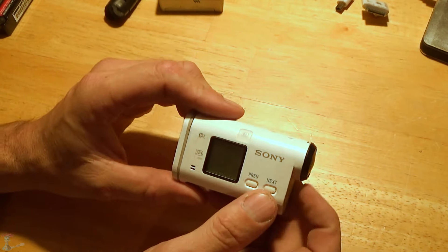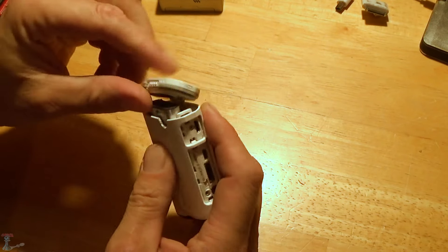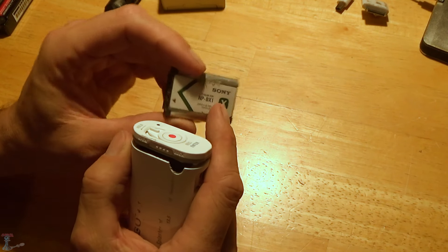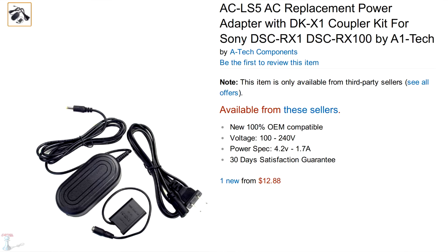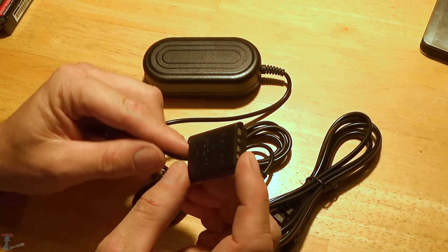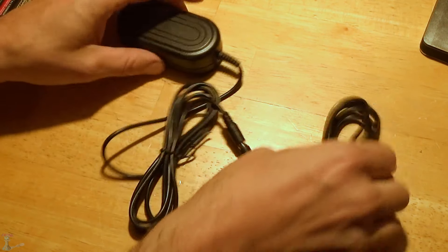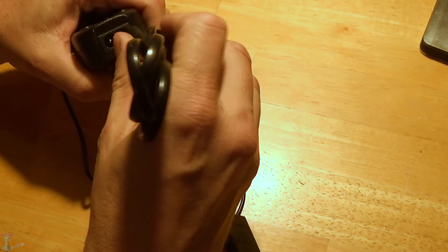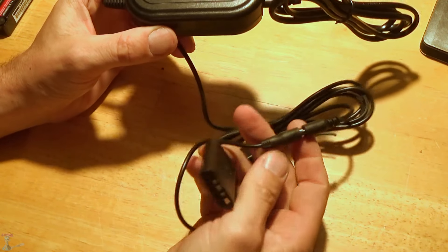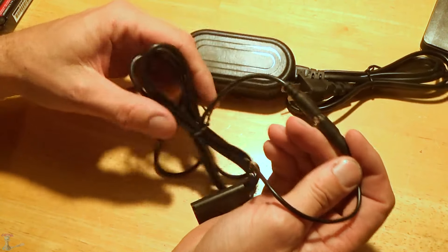What I came across was an adapter for this battery. Apparently this is a fairly common battery - it's the Sony X type. What you can buy on Amazon is this adapter. You stick it in your camera, plug this in here, plug this in the wall. I bought two of them because I was convinced I would destroy one during this process, but I didn't, so I have a spare. What I did is I cut it right here.